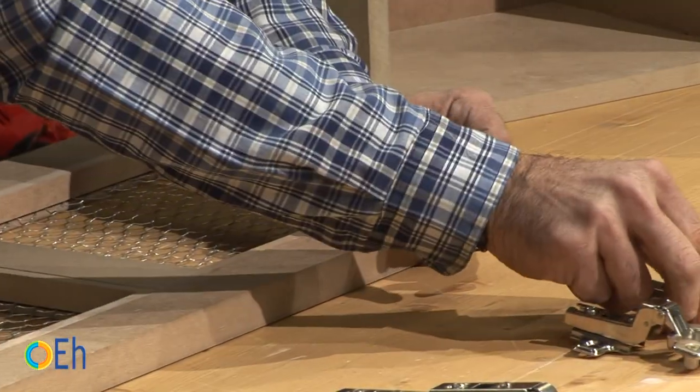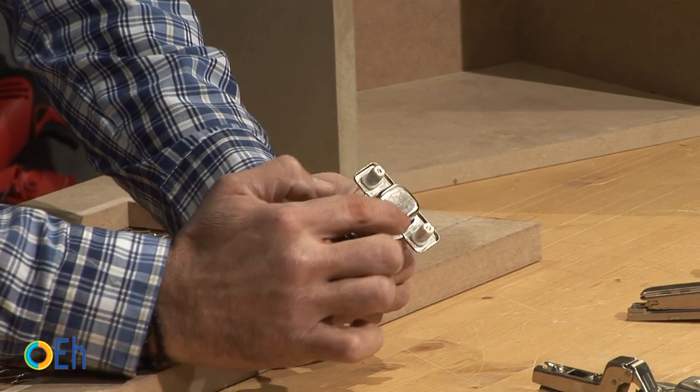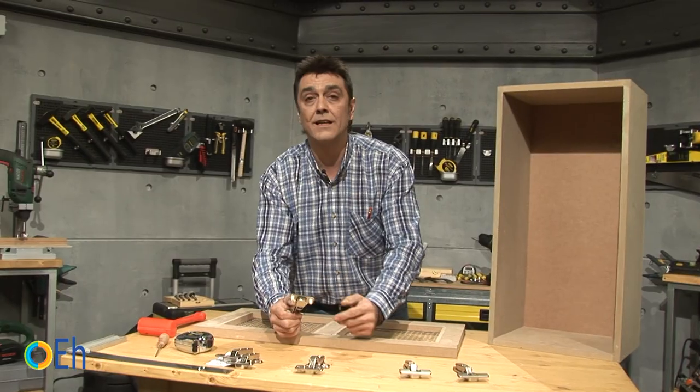If you want another model you have this one. We would also make a 1-2/5 inches, 35mm drill, and then a 5/16 inches, 8mm, drill for the blocks.